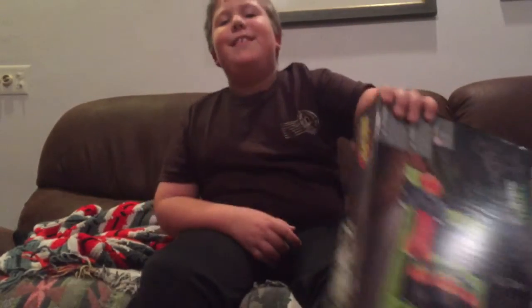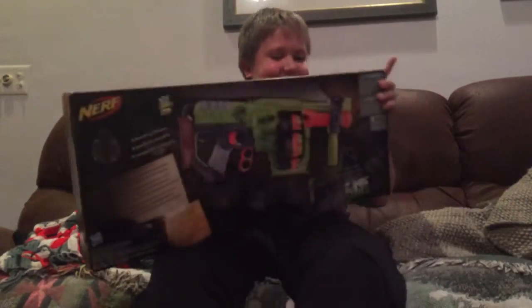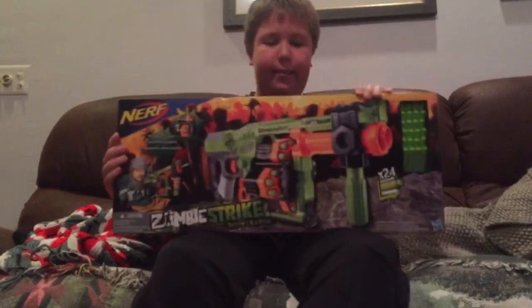Yes, you just saw it, ladies and gentlemen. I'm so nervous, but I'm so excited that I finally got this.